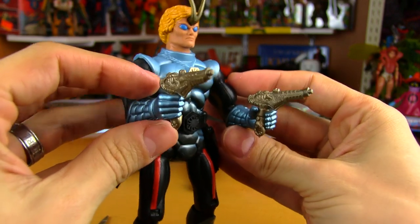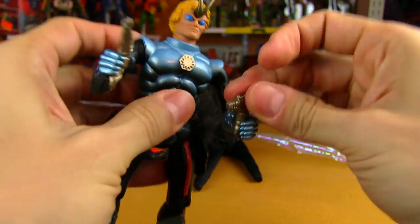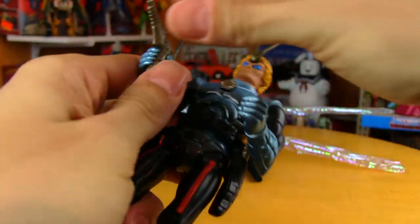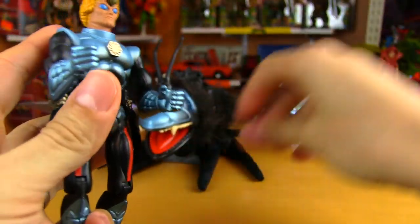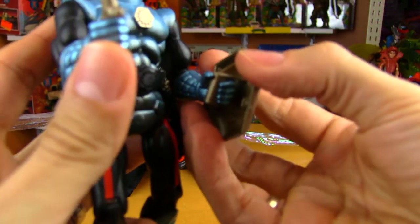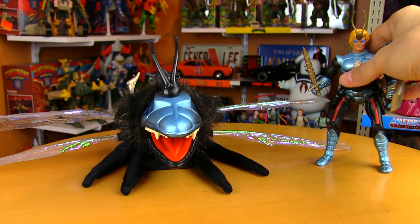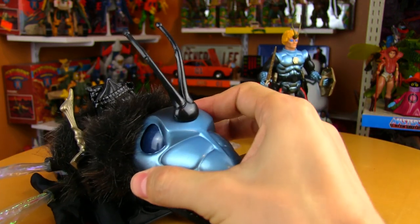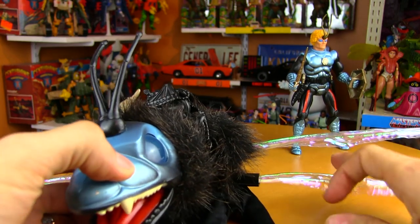I wonder if these work after all these years — yep, still good. 80s batteries sure last a long time. So we'll pop these back in the holsters and give Dargon back his sword and his shield. And we're going to take a little peek at the Dragonflyer — and this thing is just awesome, so awesome.